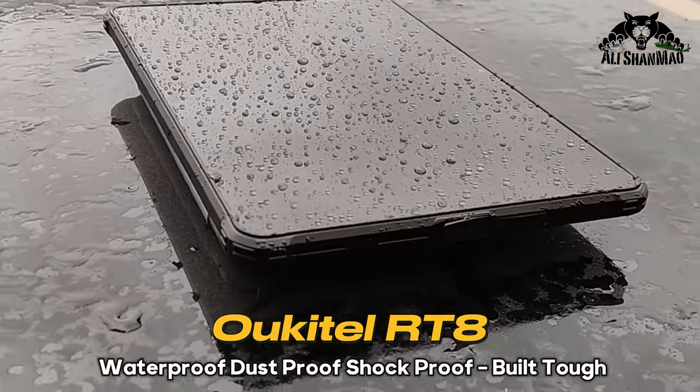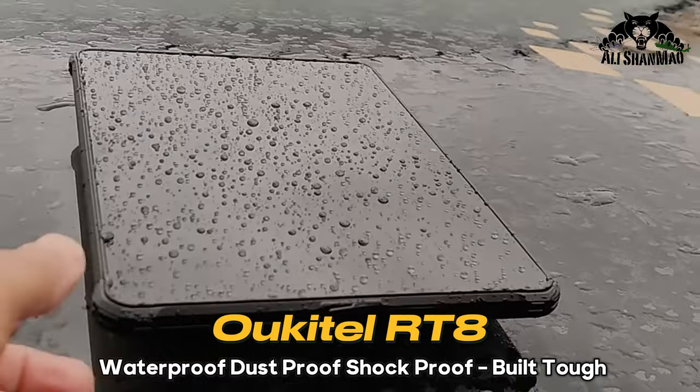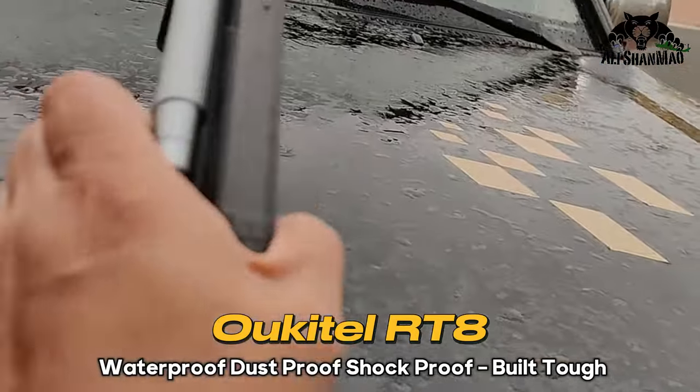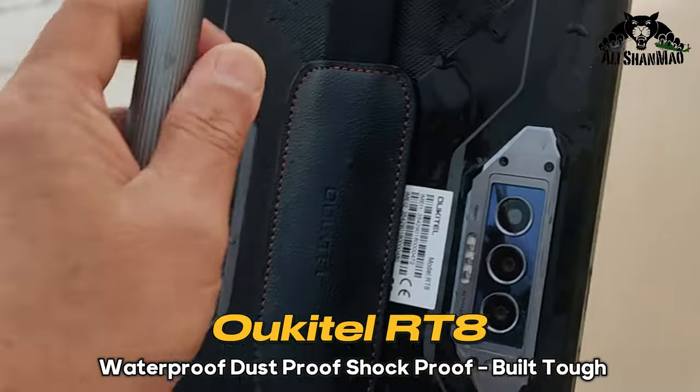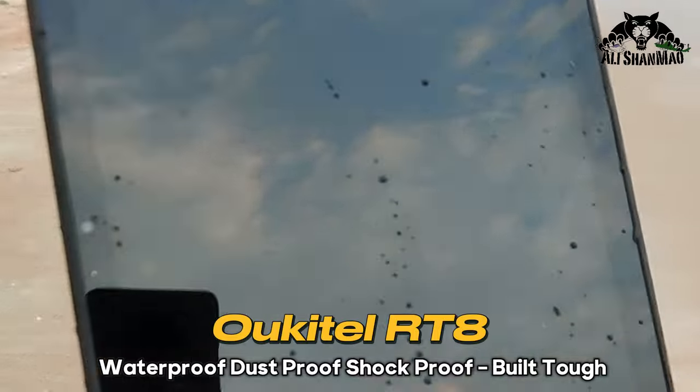Check this out — I forgot my Ocitel RT-8 tablet outside in the rain on my car. It's all wet and sea water is on it, and it's raining. I can still use it in the rain.